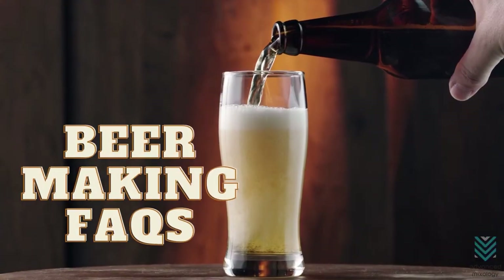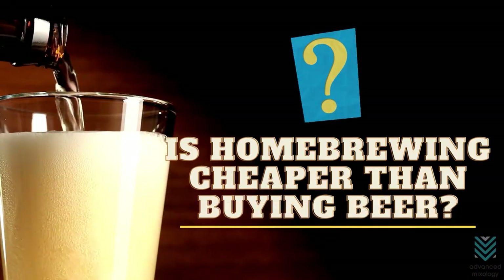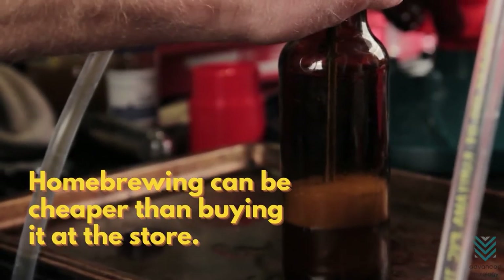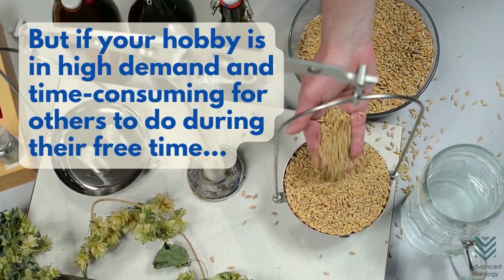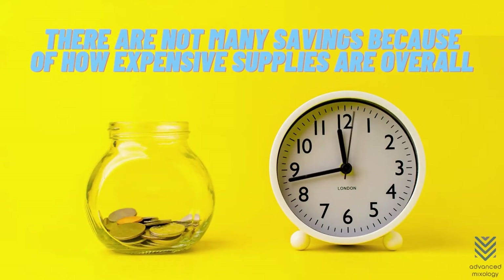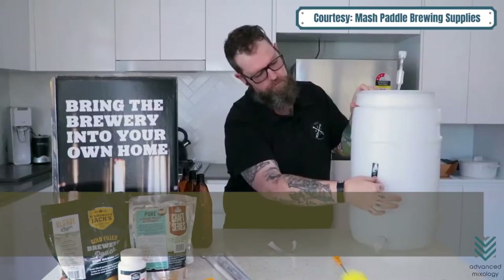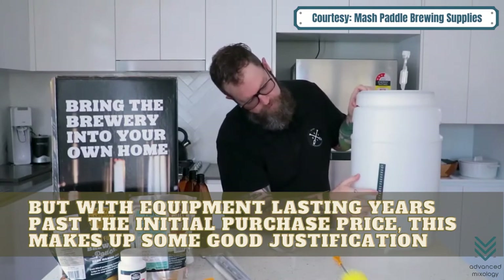Is home brewing cheaper than buying beer? If you buy beer often, home brewing can be cheaper than buying it at the store. But if your hobby is high-demand and time-consuming, there are not many savings because of how expensive supplies are overall. The cost may seem steep when starting out, but with equipment lasting years past the initial purchase price, this makes up some good justification.